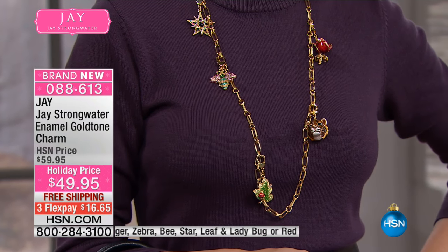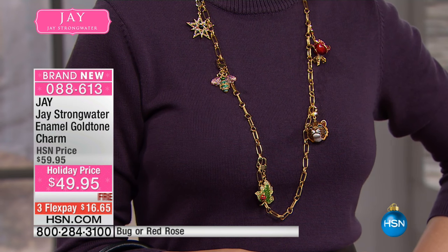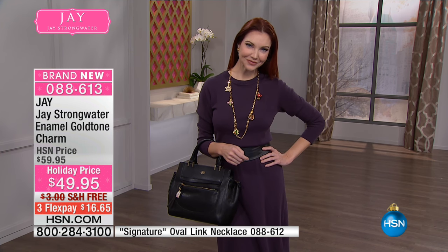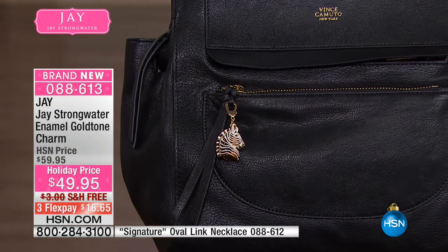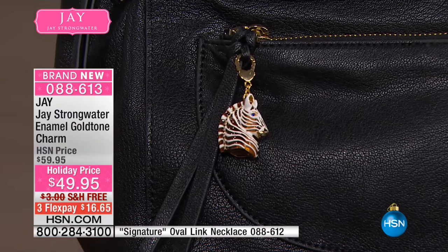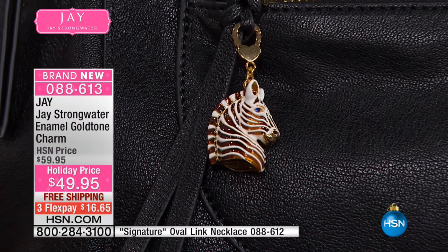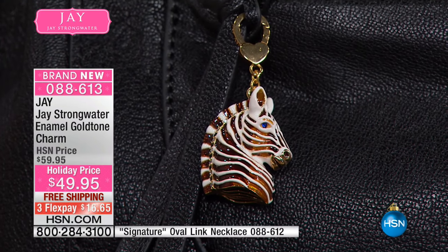Look at Kate — she's making an entire charm necklace. That's the beauty of this: you get to become your own designer. They even put one on a purse — how cute, use it for a little zipper pull. My nieces wear it on their handbags like that. You made the bail large enough that it really is very functional — you can do this in a lot of different ways.